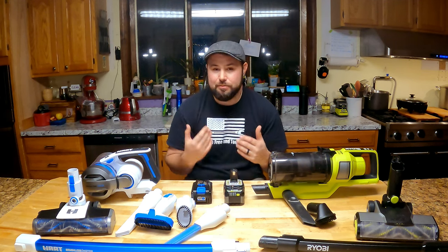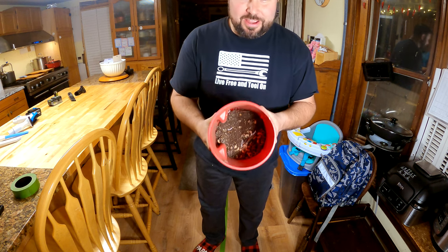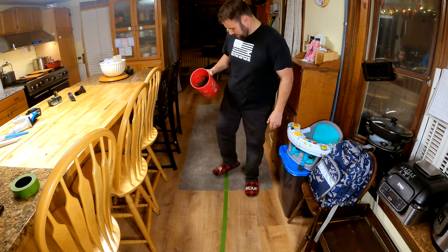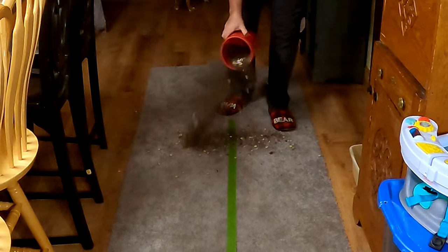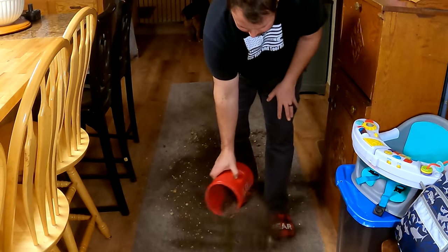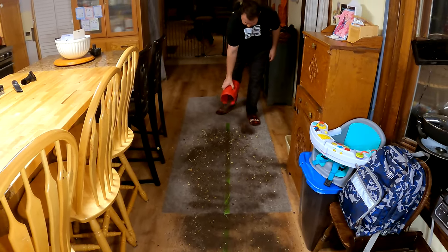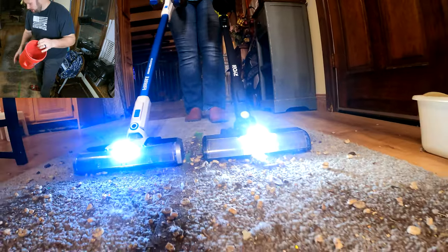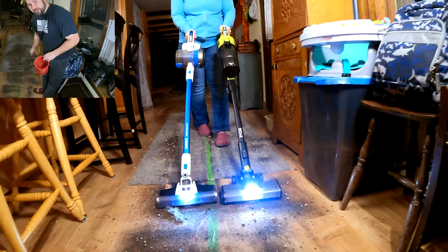Now let's talk about some of the torture tests. This is a coffee can full of dirt, hair, bark, heating pellets, Cheerios — all the stuff you don't want in your house. We're going to see how these vacuums do. We're going to spread it out as evenly as possible and do five runs of each side — first on the hardwood, then on the carpet — and see how well each can actually perform.